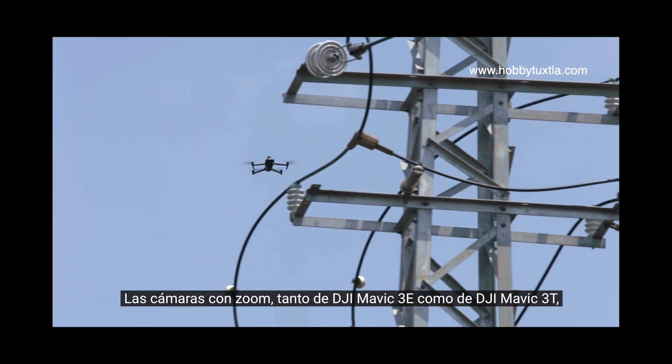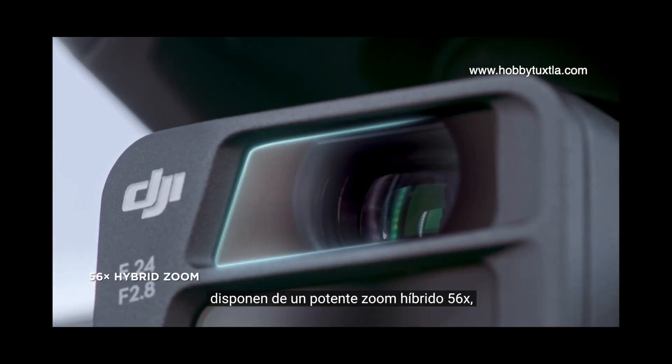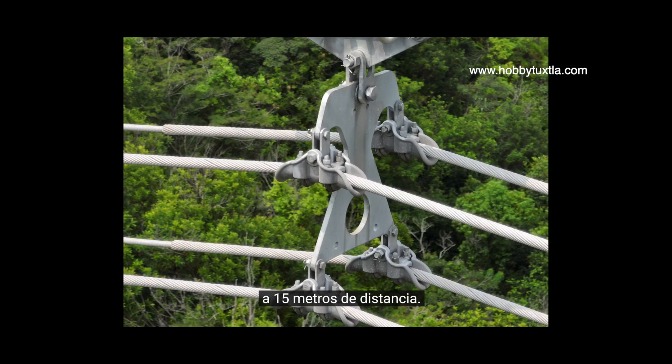The zoom cameras on both DJI Mavic III E and DJI Mavic III T support powerful 56x hybrid zoom, for resolution of targets like a three millimeter width wire from a distance of 15 meters.